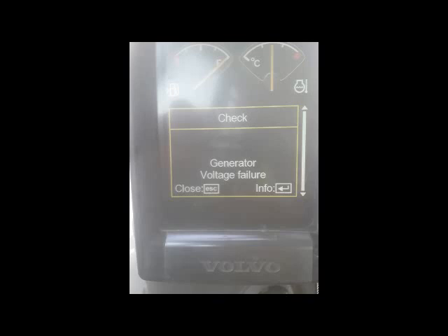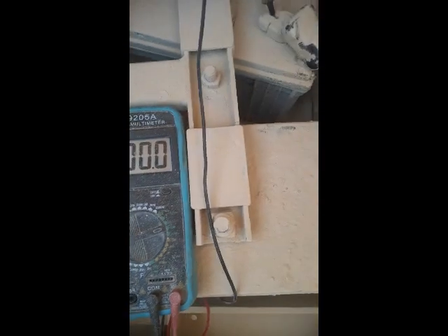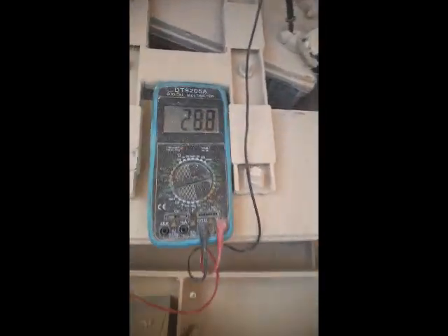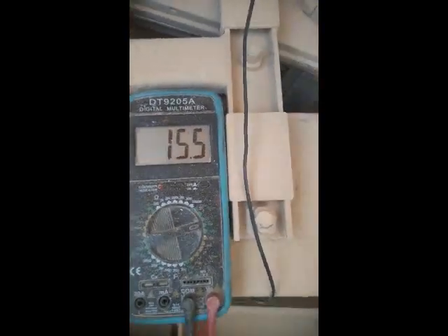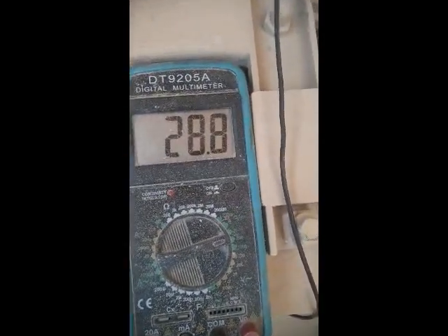Hi viewers, welcome back. Today I troubleshoot an error code — generator voltage failure — which was coming on a Volvo excavator. I have come to the battery side and fixed my multimeter to check the voltages of the alternator. The machine is in operational condition, loading the dumper, and I put the multimeter to check the voltages.